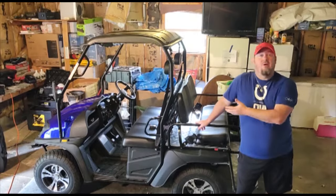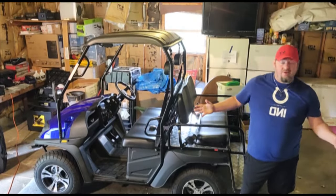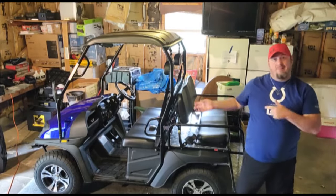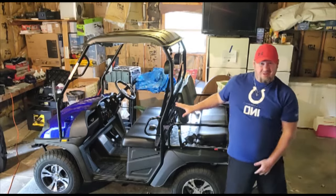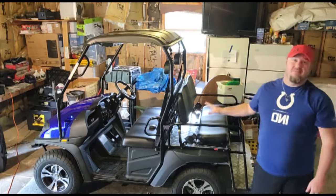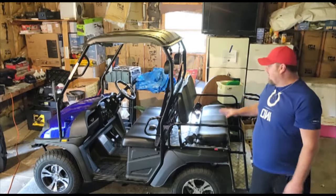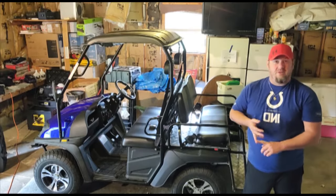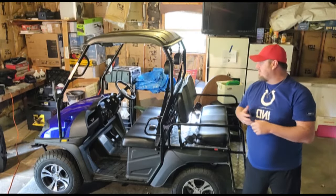The Cazador Eagle 200 golf cart — what's up, it's your boy DJ. I have a new video here for you on my golf cart that I bought back in April. I want to do an overall review of the cart itself, plus there's some stuff I've been looking for online — which may be why you're here — that I can show you, including where things are located. I've had speedometer issues and gear shifter issues with the pulley system.